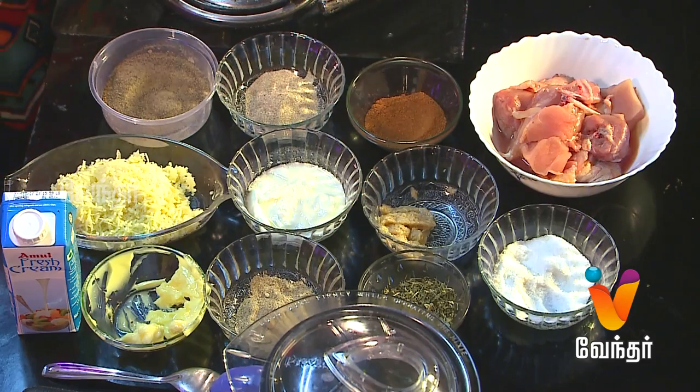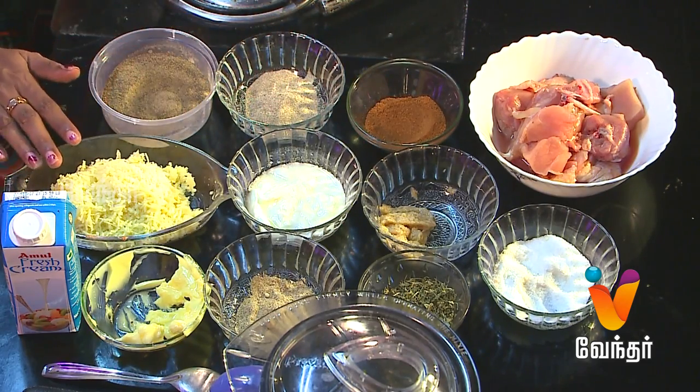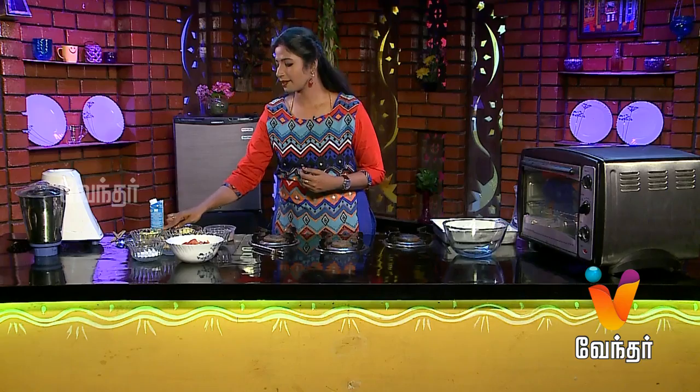This recipe is called Chicken Lovers for Chicken Lovers. The ingredients are: Chicken, Garam Masala, White Pepper, Black Pepper, Injipundi Paste, Thayir, Cheese, Kasturi Methi, Chat Masala, Butter, and Cream. That's the ingredients.